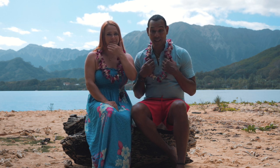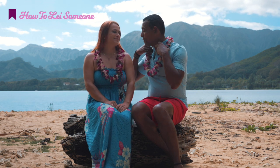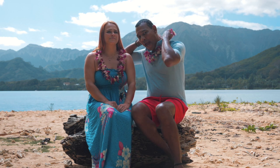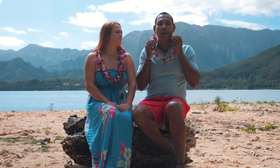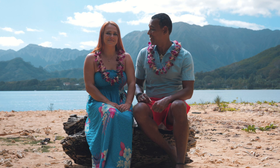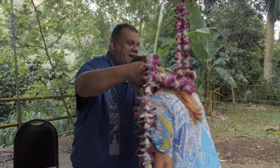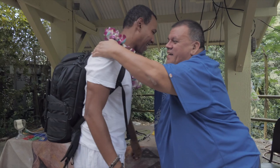Now, the proper way to lei someone — as you saw in the beginning of the video — is actually not to put the lei tight around the neck draped down like a chain. It's laid a little bit back, so it creates a loop behind the neck and then lays roughly on the shoulders. So when you come to Hawaii and maybe order a lei greeting, don't be surprised that they want to put the lei on you.